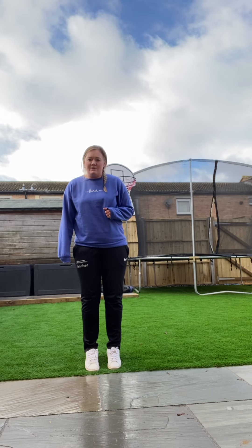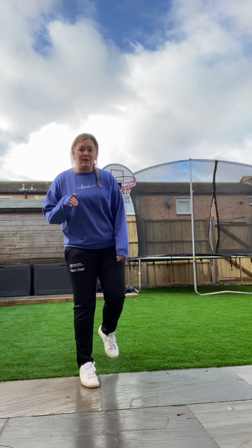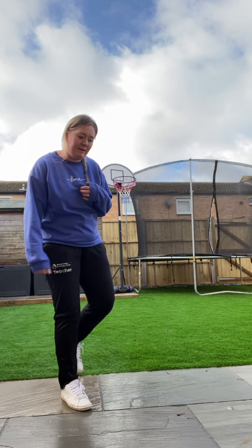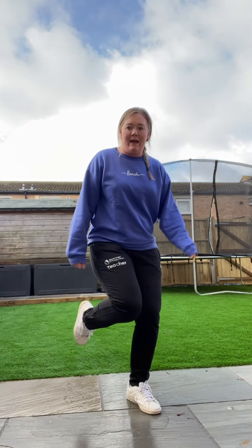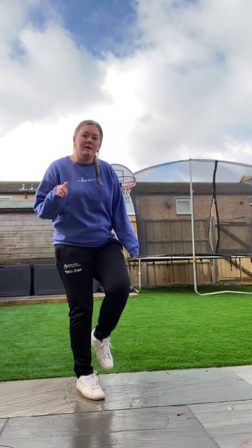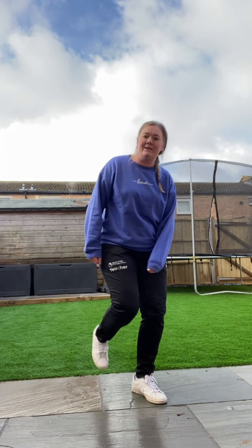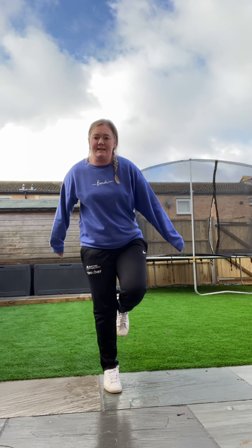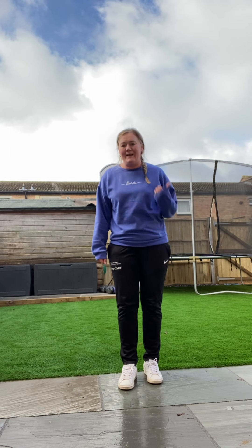Fantastic guys, well done. Okay, now we're going to go from one foot to the other foot - we're going to do a step. So we're going to start on our strongest foot, the foot we did the biggest hop on, and we're going to do a step. So from my right foot, because that was my strongest foot, I'm going to do a step to my left foot. It's a big step from one foot to the other. Fantastic guys, well done.